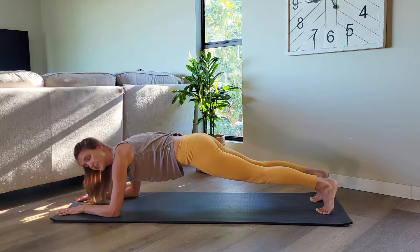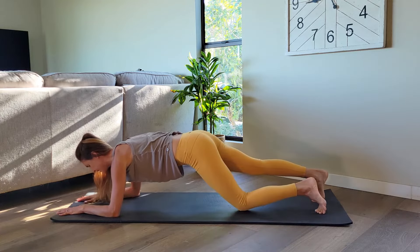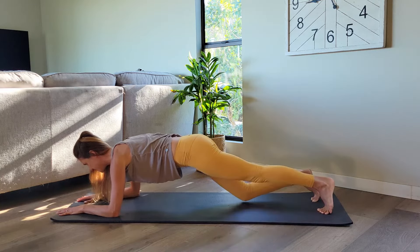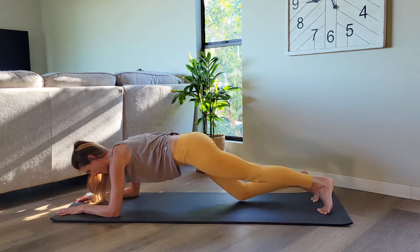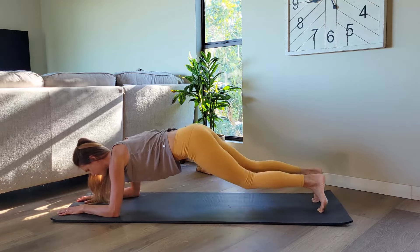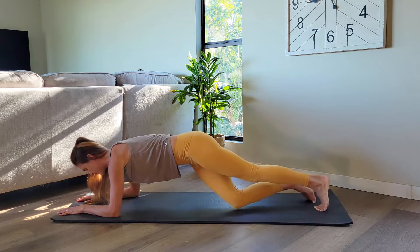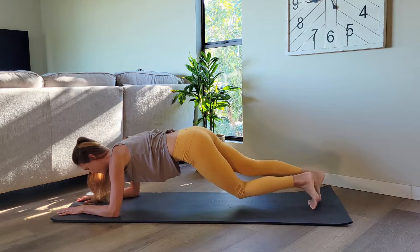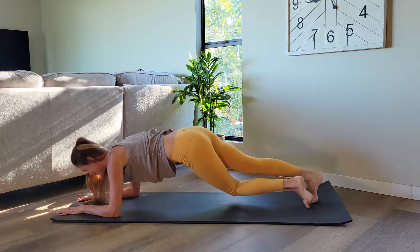Let's alternate bending the knees. Bend your right knee, then left knee, bend right and left. Tiny little bends, keeping the hips still, slow. And now let's take it across — bring your right knee towards your left, left knee towards your right. Yes. Bend and bend, little twist and twist. We're so close.